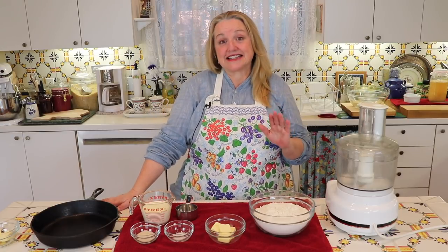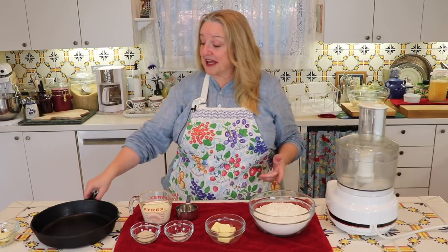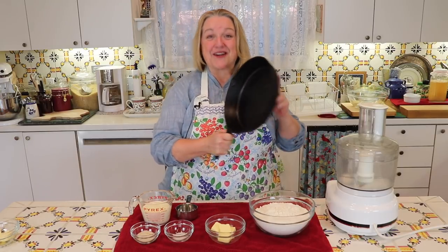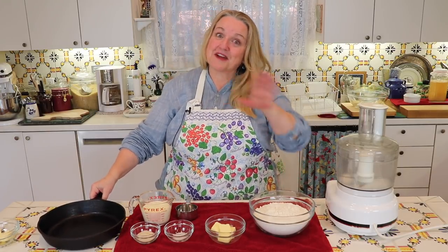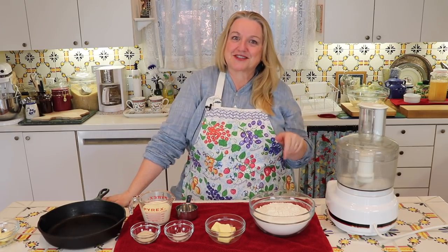Hi sweet friends, welcome back to Mary's Nest. Today I'm continuing with my Christmas cooking series and I'm making easy yeast dinner rolls. You can bake them in a cast-iron skillet or on a baking sheet, whatever you've got handy. They're very easy and they're fast too.